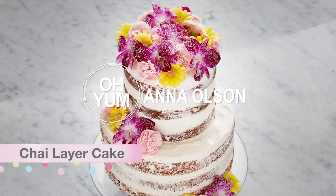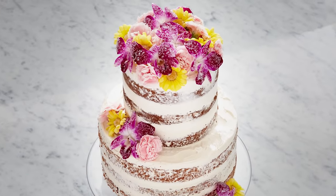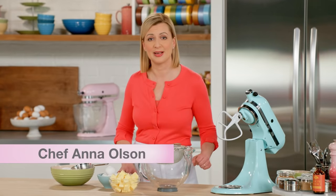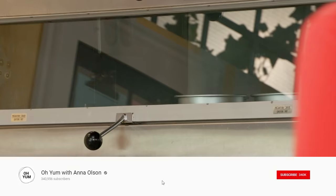Now it's time to get a little bit nostalgic with my chai layer cake with its maple meringue frosting. The reason I get a little sentimental is it's inspired by my very own wedding cake. First thing, I have to go check on some cakes in the oven.